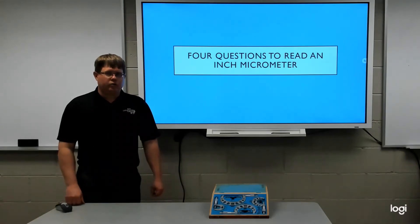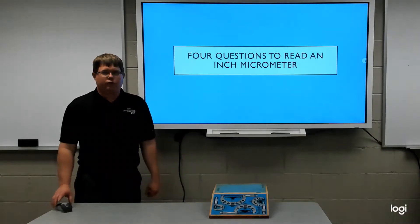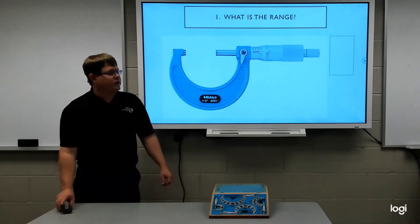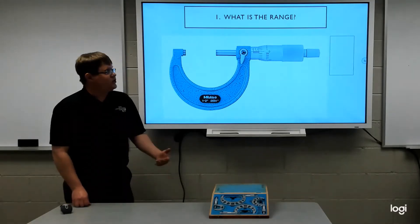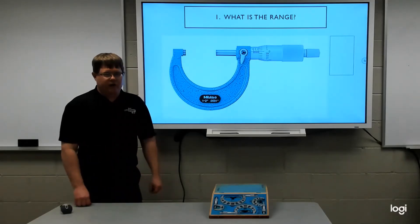Here we're going to show you how to read a micrometer in four quick steps, which actually are four questions that you're going to ask. Each of these questions is going to give you a number that you will add up at the end to get your answer.